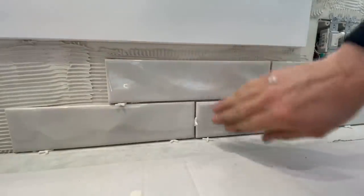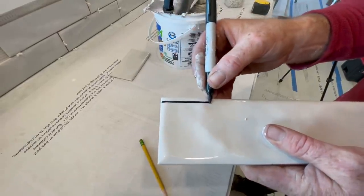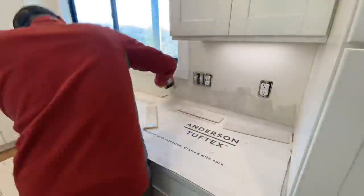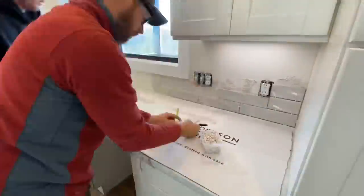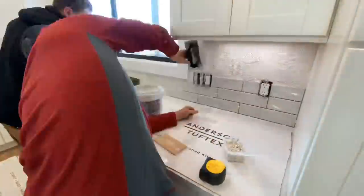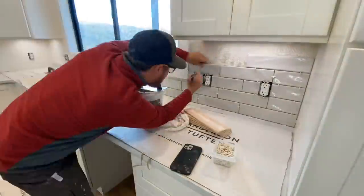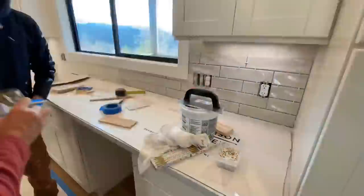If you're doing a tile backsplash for yourself, my main advice is to not be in a rush. We're using this tile adhesive or mastic — not mixing up mortar like we do for floor tile — because the mastic has a much longer working time, meaning it dries a lot slower. You have a longer working time with the same consistency, which is important. You can also tile out a larger area on the wall and it won't dry up before you get a chance to stick tile on it.